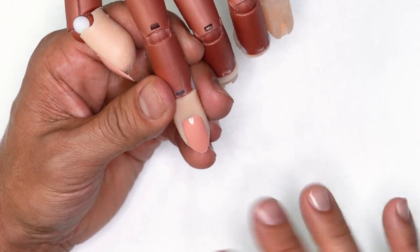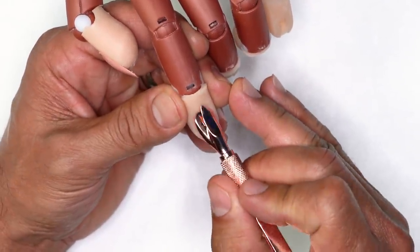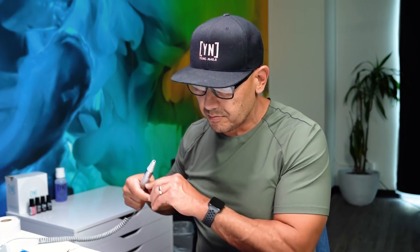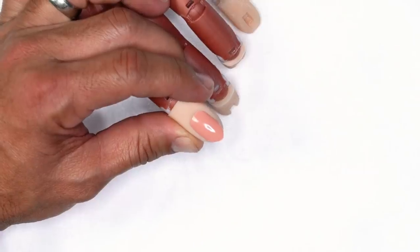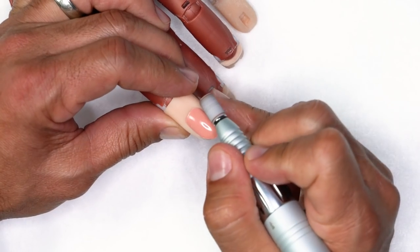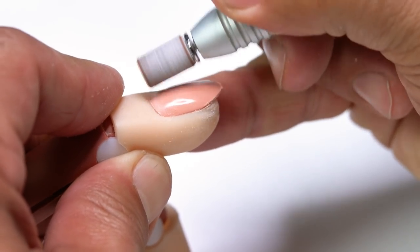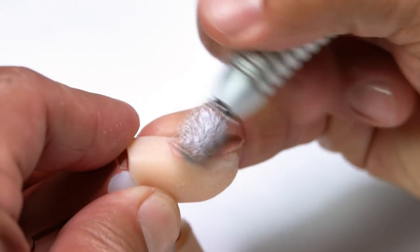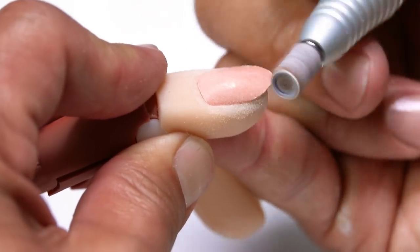I want to replicate preparation, so we need to push our customer's cuticles back. Then I'm going to use a mandrel and arbor band to gently remove shine from the surface of the nail, running at around 3000 RPMs. I want to gently tickle away the shine around the perimeter and then lightly feather away the shine from corner to corner.